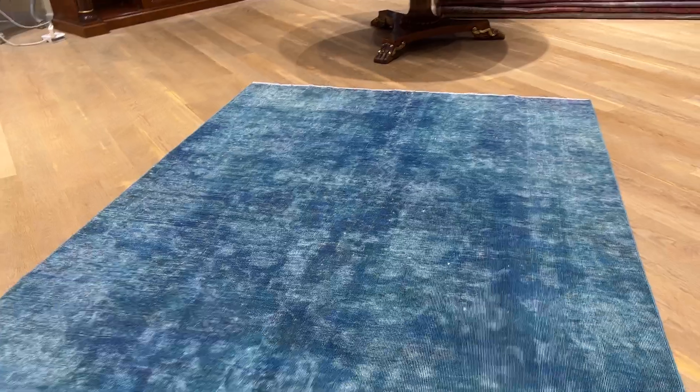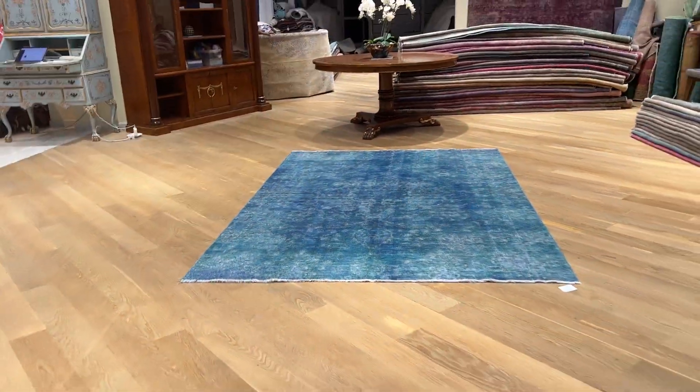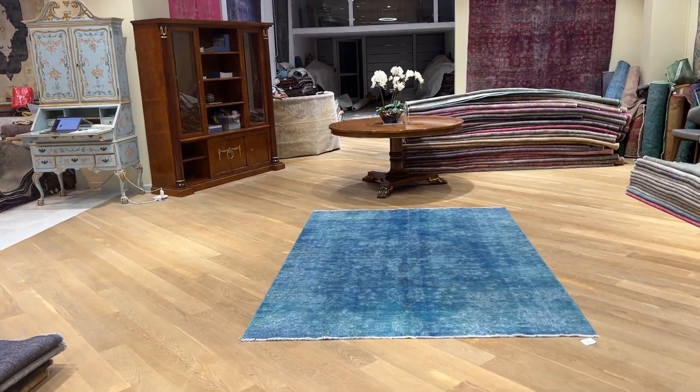The extra color work is done just to match the whole carpet together. This is normal in a vintage carpet, and something I like to point out when we take the videos. If you have any further questions about this carpet, feel free to contact us.